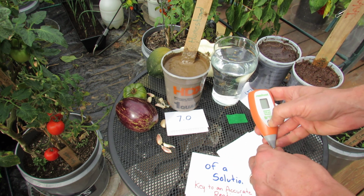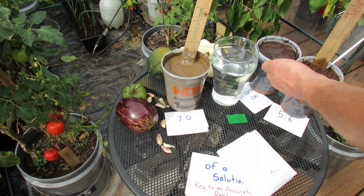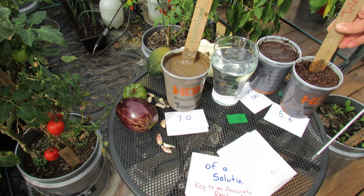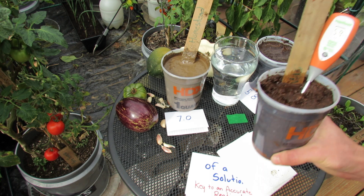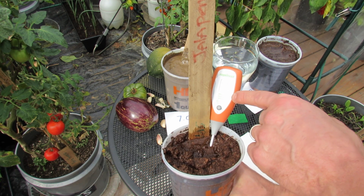To test it, you turn it on. You want to make sure you have liquid in here so that the digital meters work. Just drop it in, and you can see it's dropping down to 5.6 right at this point.